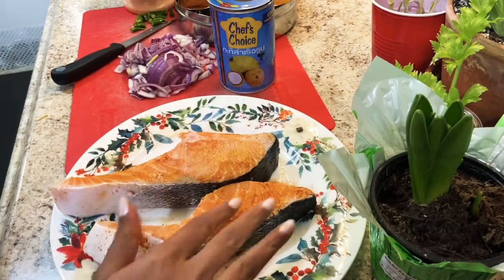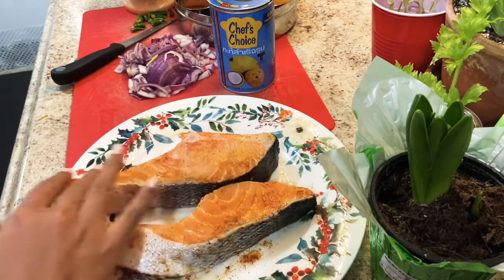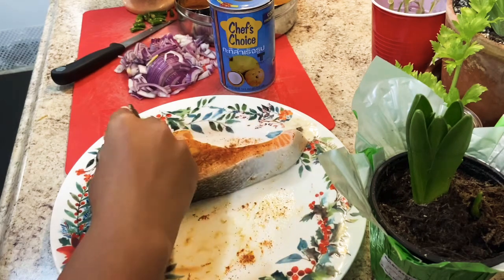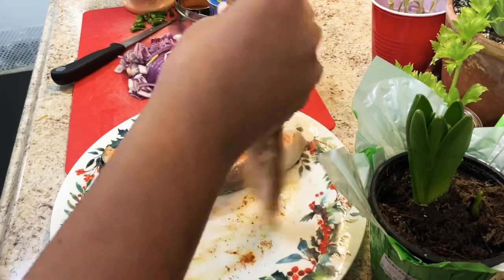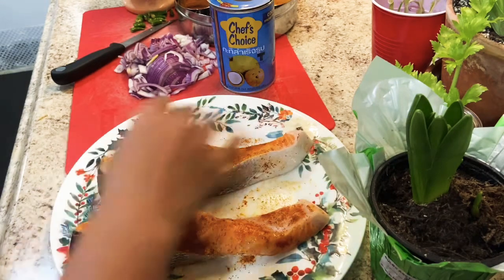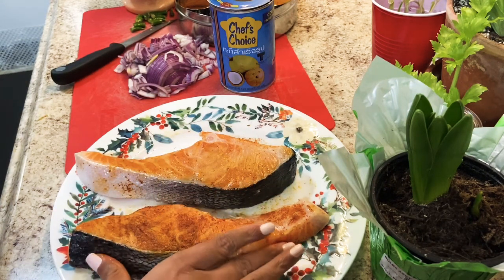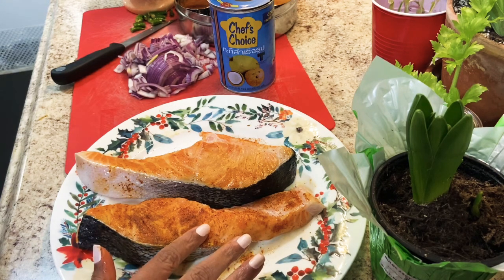I'm making salmon today a little bit differently than usual. I usually bake it, but today I'm going to make it Bengali style. I'm going to name this dish Salmon Malai Curry — usually we eat it with a lot of shrimp, especially us Bengali people. So today I'm going to make some Salmon Malai Curry with salmon steak, two pieces.